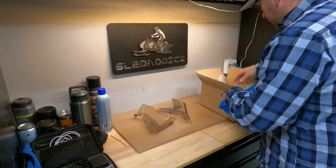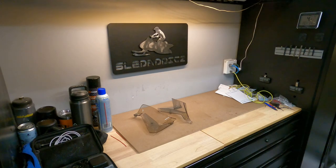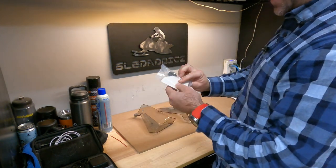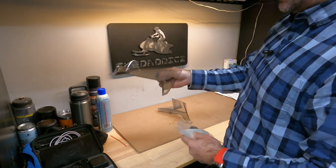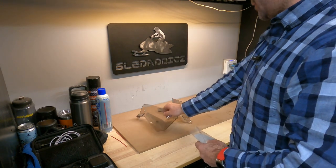And then there should also be — here we go — a couple of grommets. Those are basically just to help when you're going to put these on and fasten them to the top of the sled. You want to make sure there's a spot for those to go into.